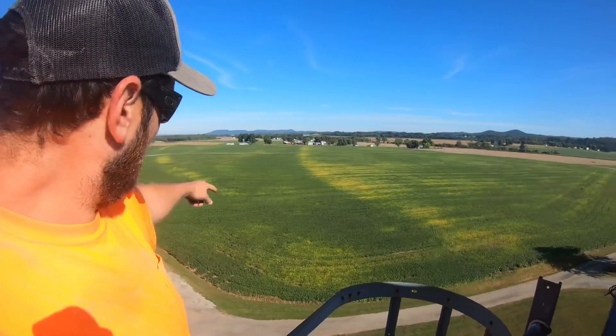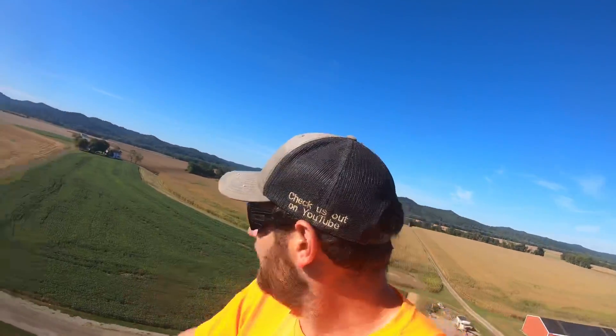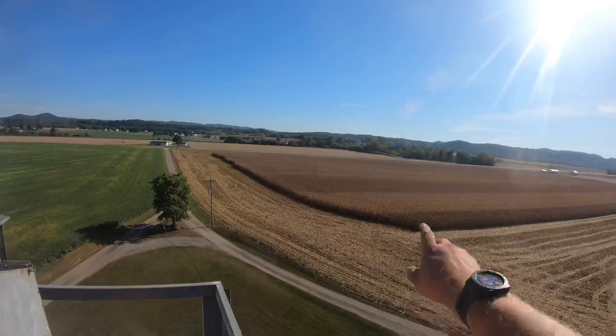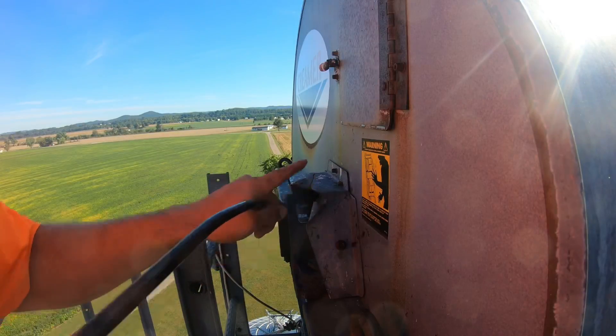Up here you can really see the gravel banks in these double crop fields. Come over to this side — we'll probably find the wasps. You can really see our test plot and the different varieties of corn. That's why we didn't harvest all of it; some of those aren't ready yet.